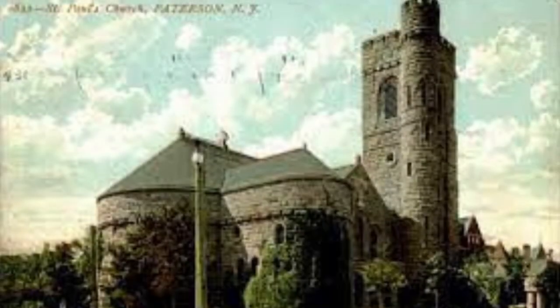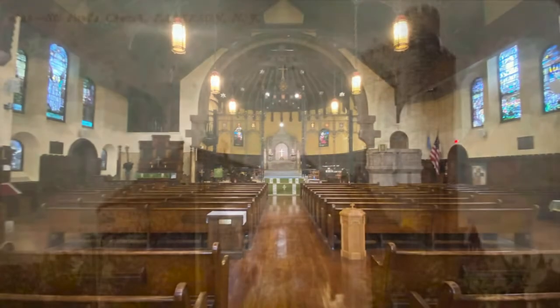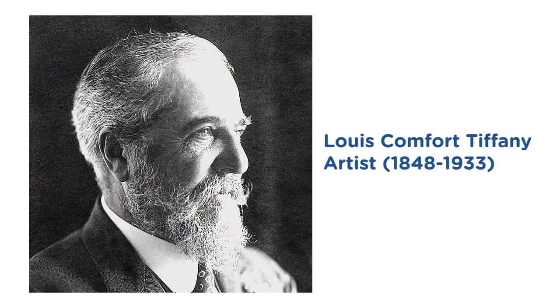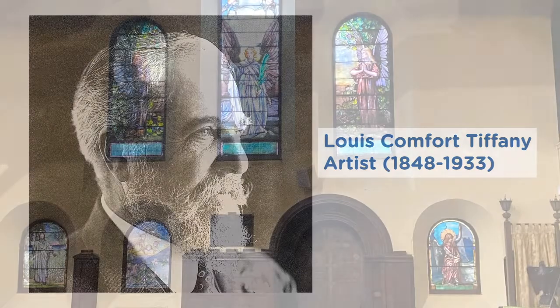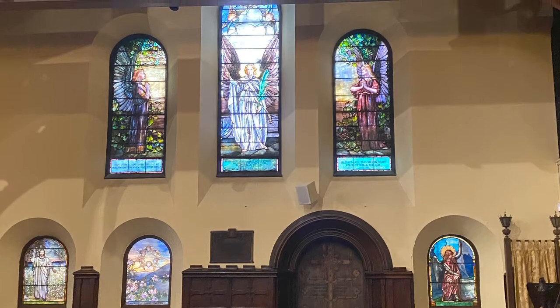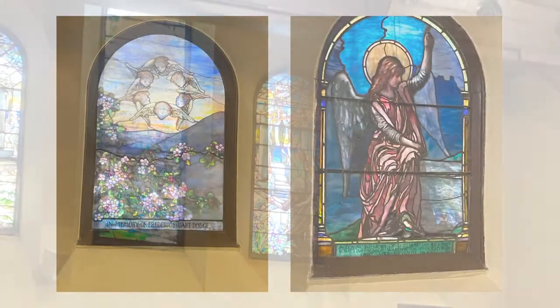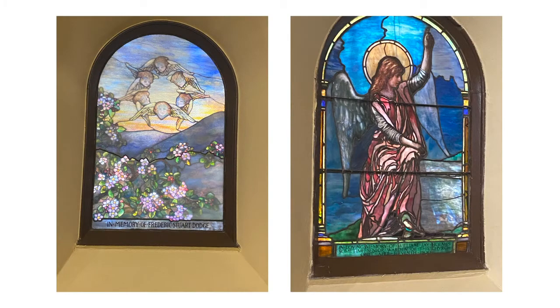We drove to St. Paul Episcopal Church, walked inside, and believe it or not it was designed by Louis Comfort Tiffany — and the entire church is glowing with the effects of color. We had such a fabulous time and I realized that most of us could use some light coming through the window in different colors.